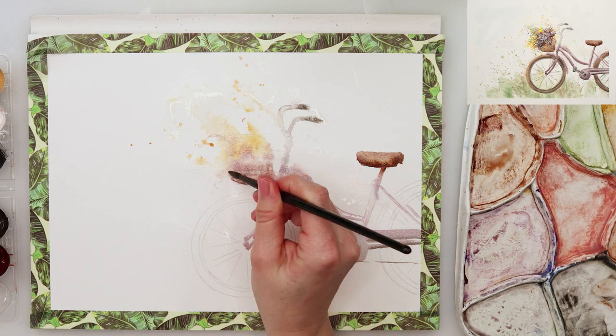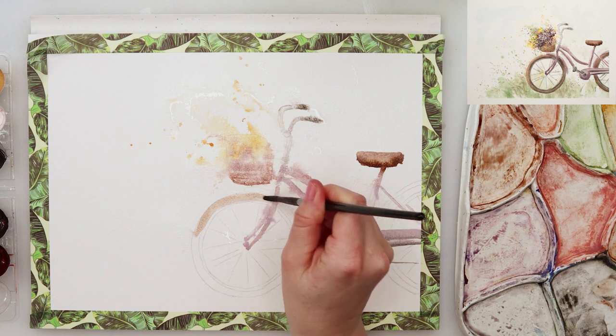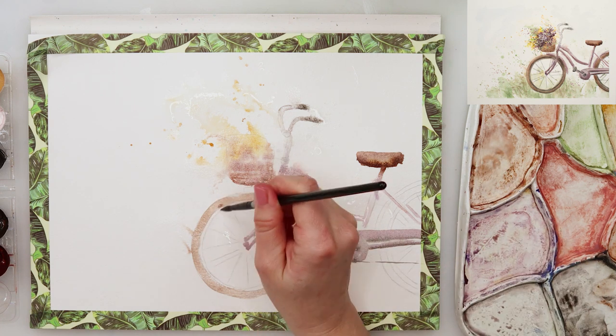Those parts where I did add some sprinkles with clean water are bleeding outside of the borders of the bike that I drew. That's also fine — that is the reason why I did those sprinkles and it's actually what I want.